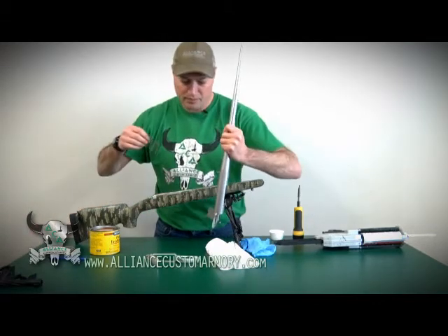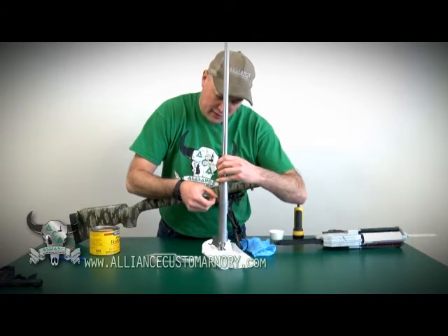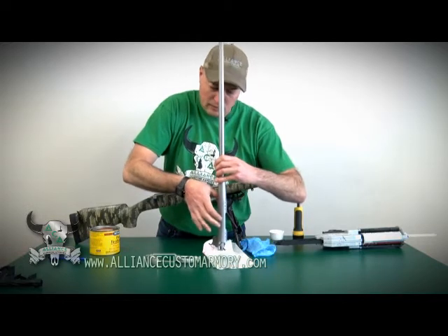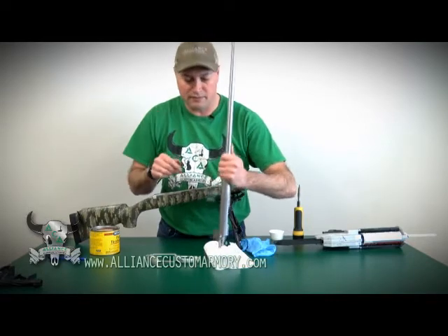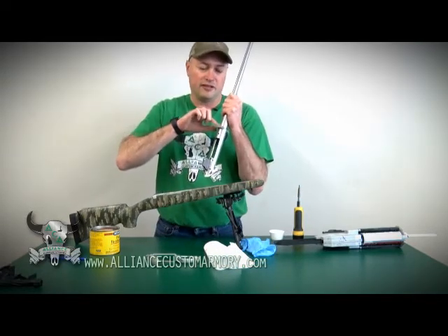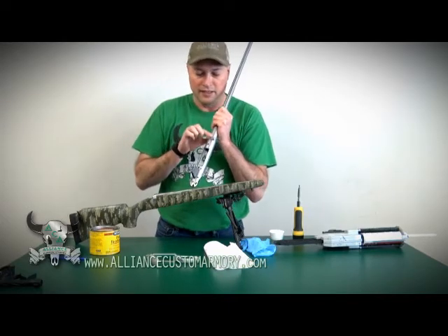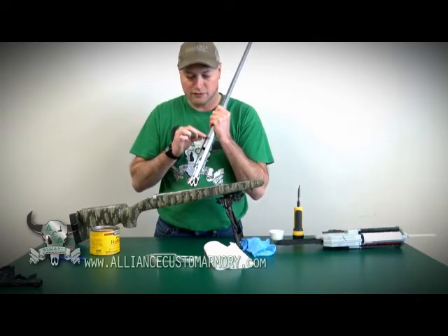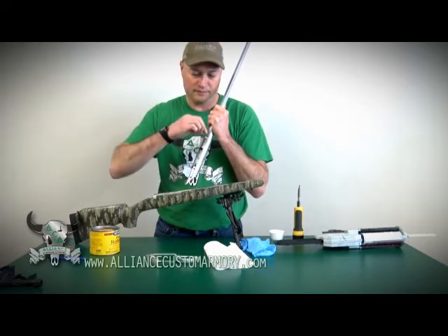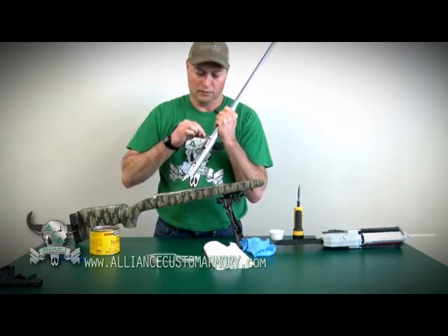I'm going to take this piece of packaging tape and apply it across the front of this recoil lug. Obviously you don't get the whole recoil lug, you're only going to get where the tape covers, but that's not critical. As long as you get the bottom half of it, that's going to be the critical part. Then I'm going to fold it over onto the bottom side and fold it over onto the sides also.